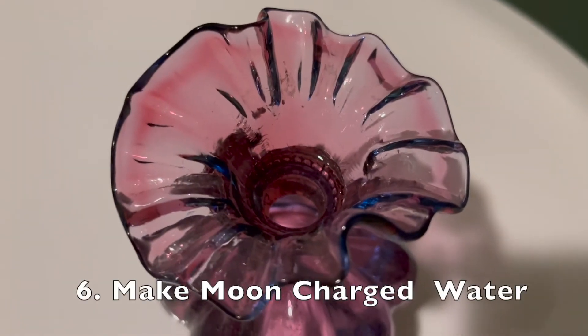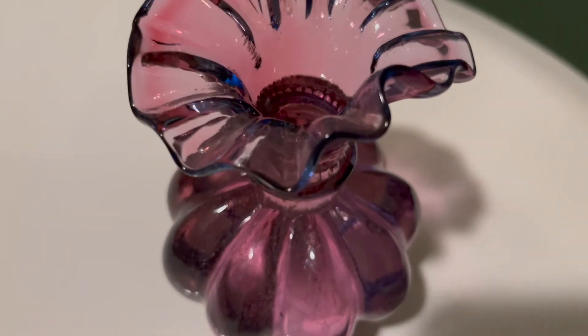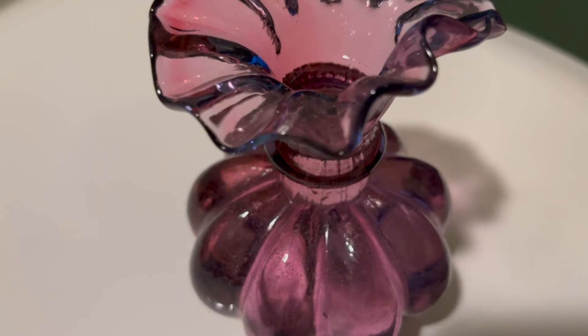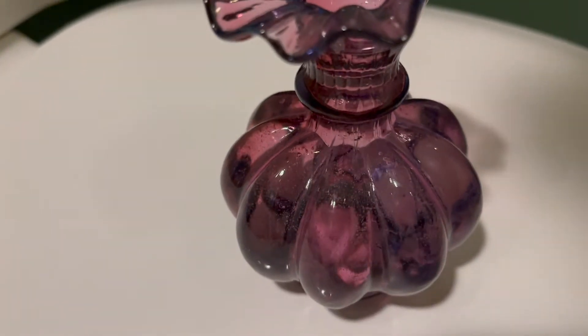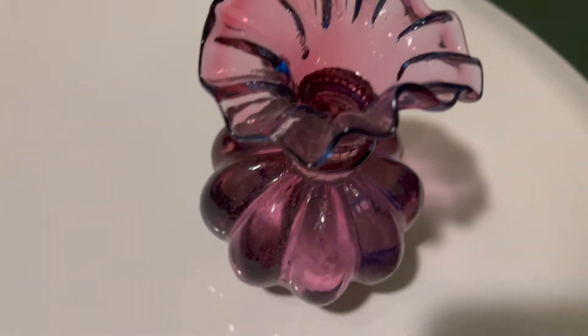Another way that I love to acknowledge the moon is to make some moon-charged water. This little vessel holds water that I'll place on a window ledge. I have a whole video on how to make moon-charged water that I will link below.